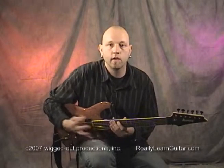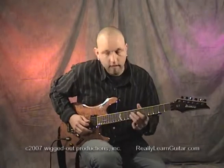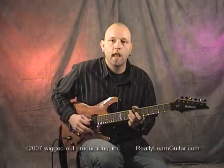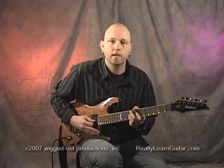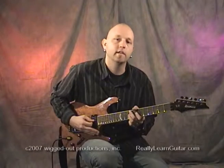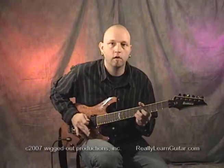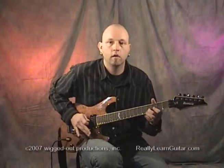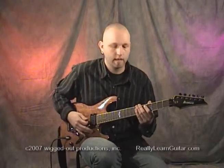The first couple of tricks are going to deal with diving. One thing that's cool is to come into a note and right before you pluck it, you depress the bar, pluck the note, and pop right into the note you're intending to play. Sometimes I'll do this by hammering instead of actually plucking the string.